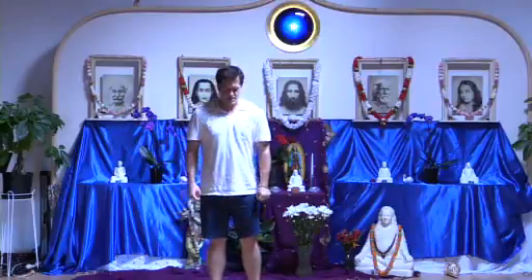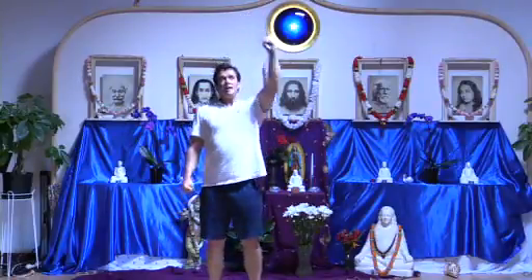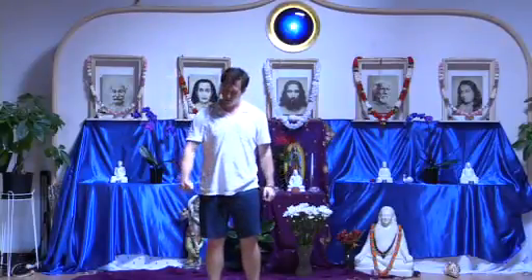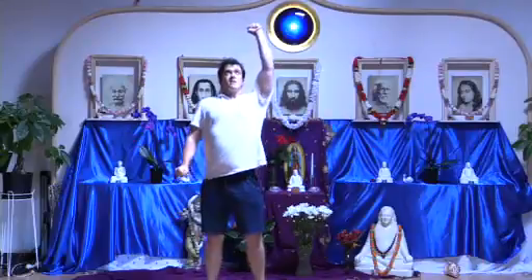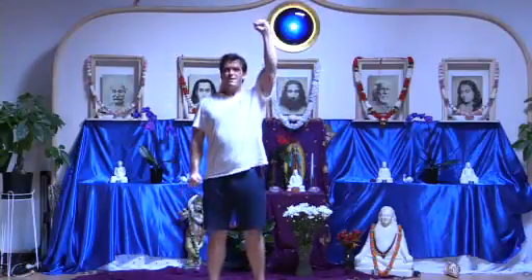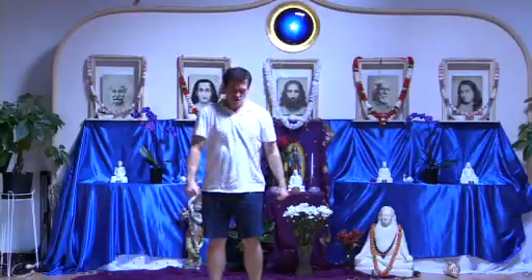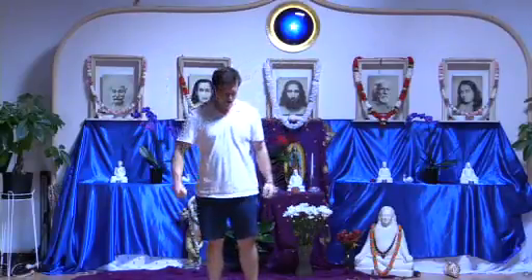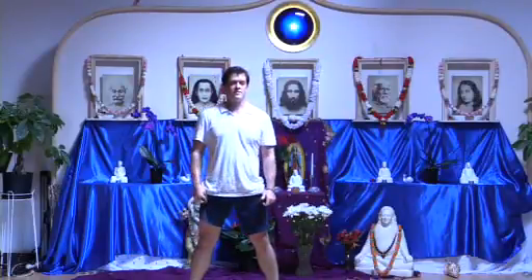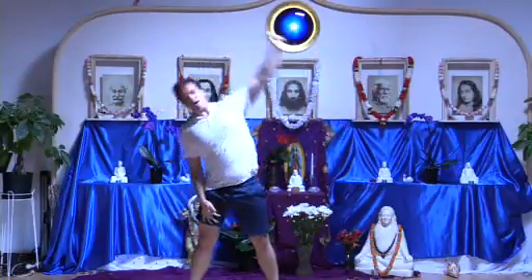We'll do arm raises now, starting with the left side. Tensing up — low, medium, high — relax and feel. Low, medium, high, relax. High, medium, low. Left side, tense up, relax, gradually down. Right side, left side, drawing the peace from the medulla into the arm. In a wider stance, arm stretching to the side, left side first, and right.